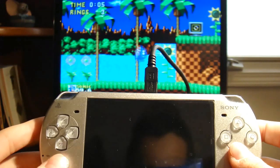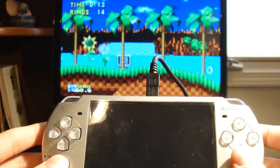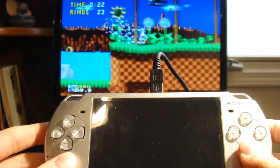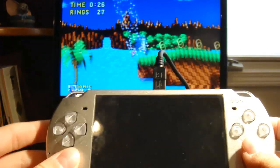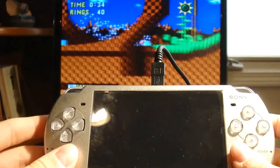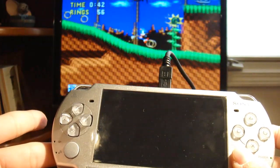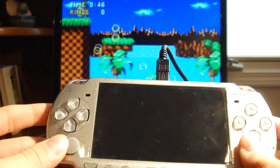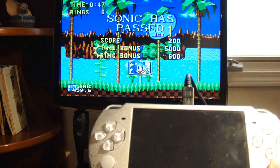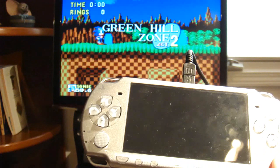It looks perfect. Just to show you I'm not lying here — I'm going forward, right? Now I let go. Okay, forward again. That's all it is. Sonic, PSP controller. I'm going to be putting up a video for this very soon, so keep in touch. Subscribe to my channel. Check out ProHaxer. Alright, later guys.